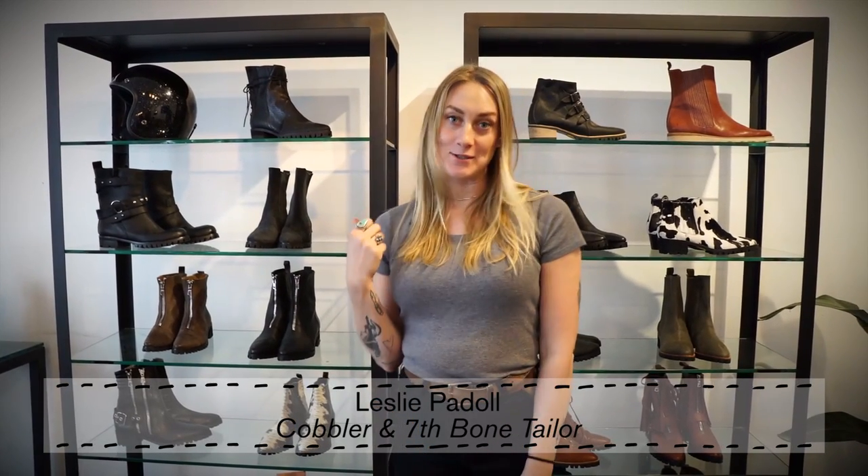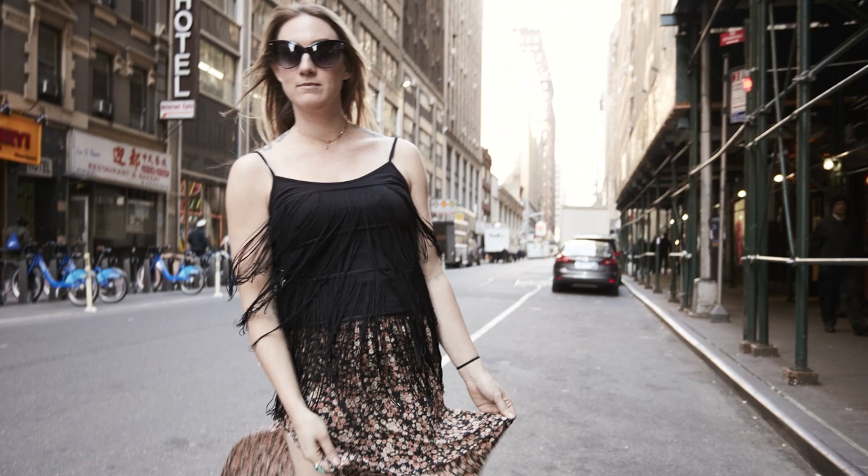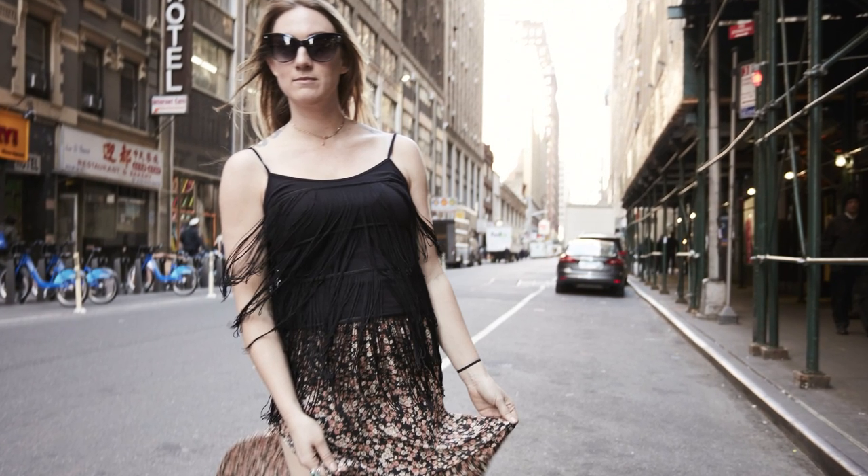Hi, I'm Leslie and I'm a 7th phone tailoring. I'm also a cobbler and I make handmade shoes. But today I'm going to focus in on alterations and making something that you have in your closet a little bit more in trend with fringe.